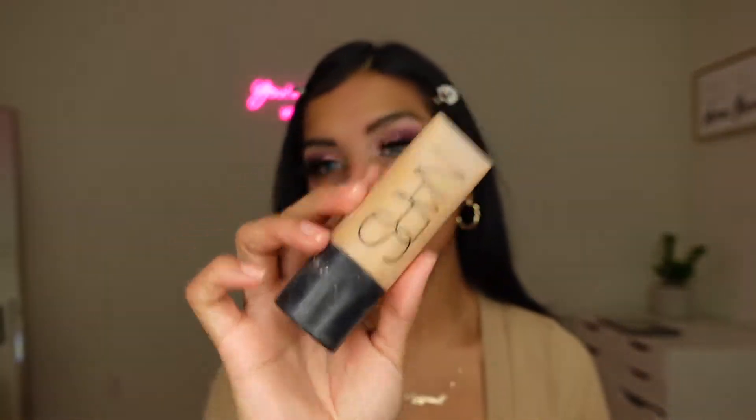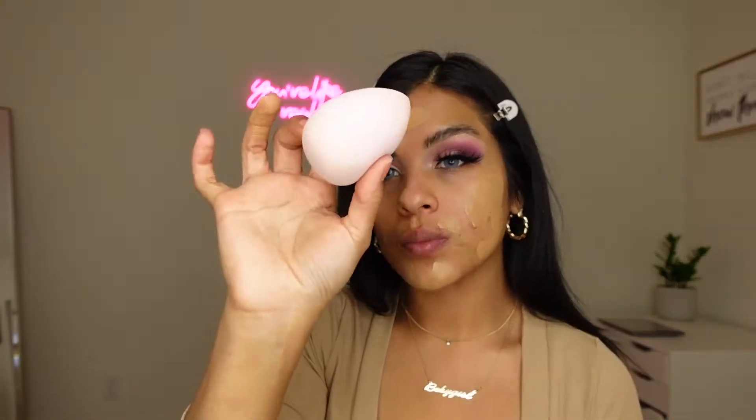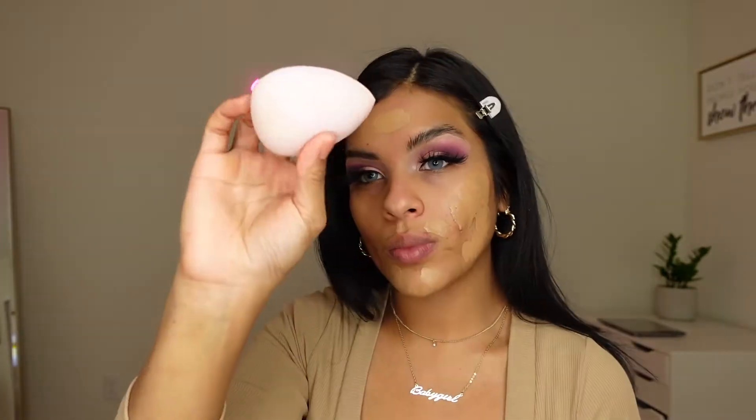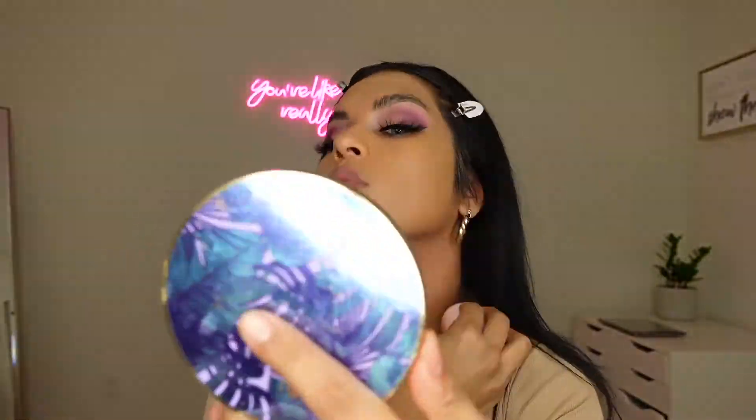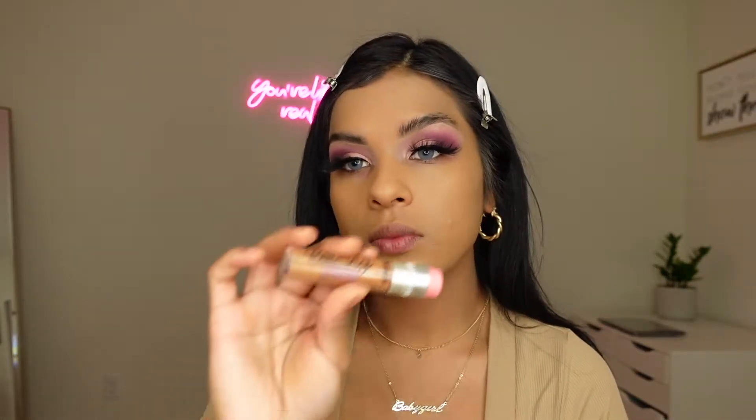I'm going to use my foundation — I'm using the NARS Soft Matte Foundation in the color Aruba. I really love this foundation. First I apply it with my fingers, and then I go over it with my e.l.f. sponge, which is damp and wet. I love the outcome I get when I use a damp sponge. It works as great as a beauty blender.